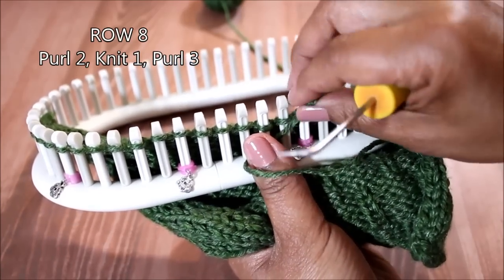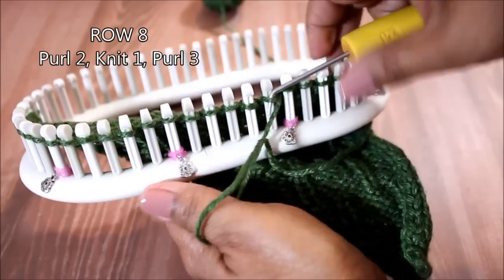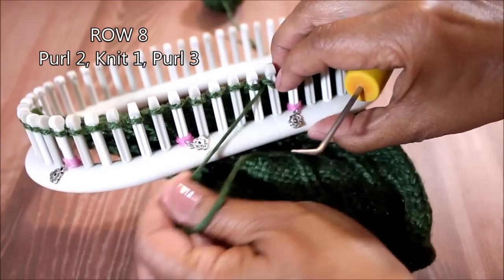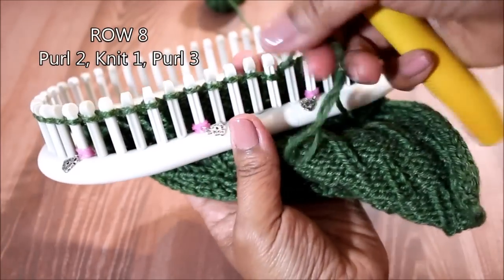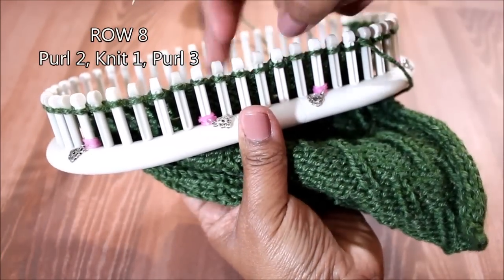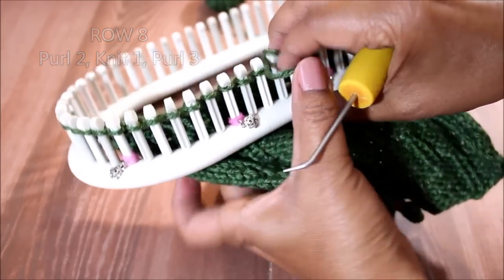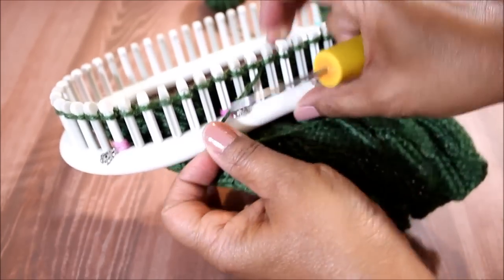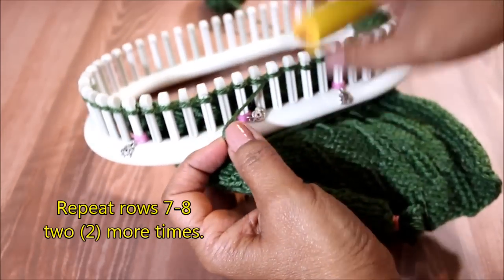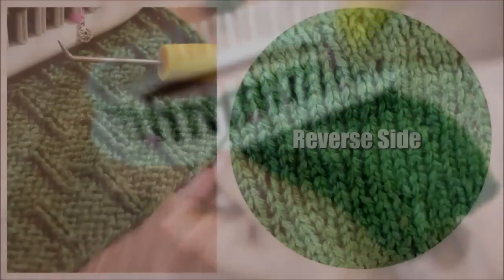This time you're going to do two purls, then knit one, and then three more purls — and that's your pattern. You just need to repeat rows seven through eight two more times, and together with rows one and two you will have a total of twelve rows.